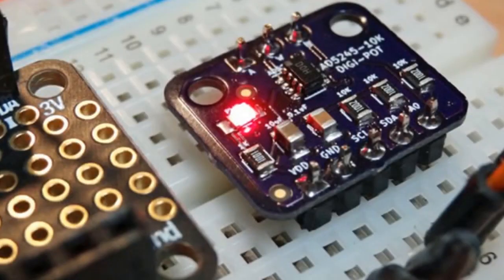Cedar Grove — who I think is in the chat tonight, shout out to Cedar Grove — is always coming up with good hardware, so we like to feature it. Thanks for tagging us when you make these. This is the AD5245 digital pot breakout from Cedar Grove. Check it out on GitHub and more.